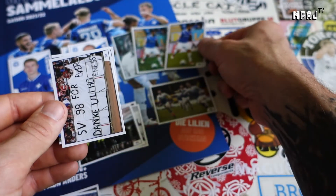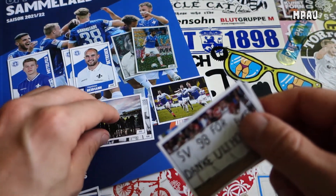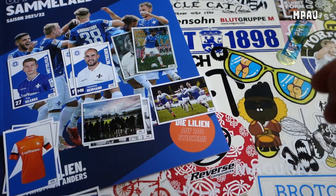We have the non-refractor version of the card, and we're starting to get doubles already. We got another youth card. That's it for video number two of the official Darmstadt 98 sticker album - thanks for watching, and until then take it easy.